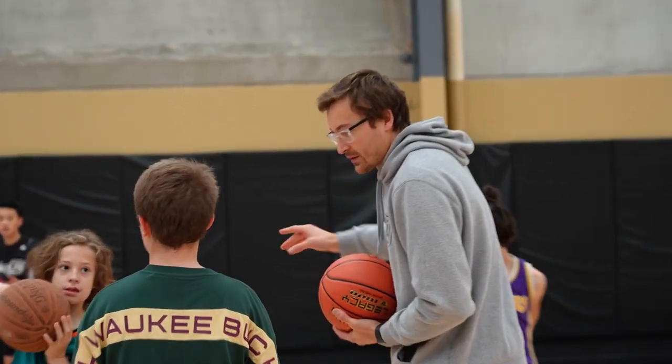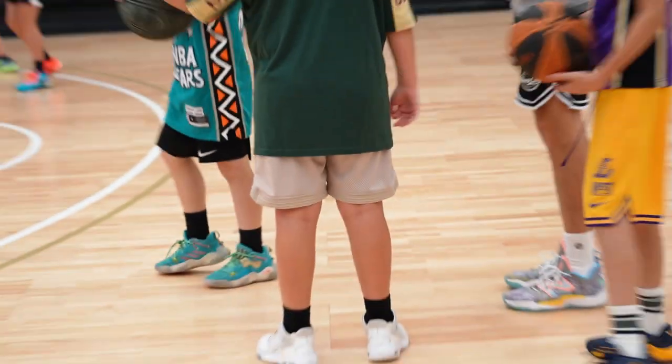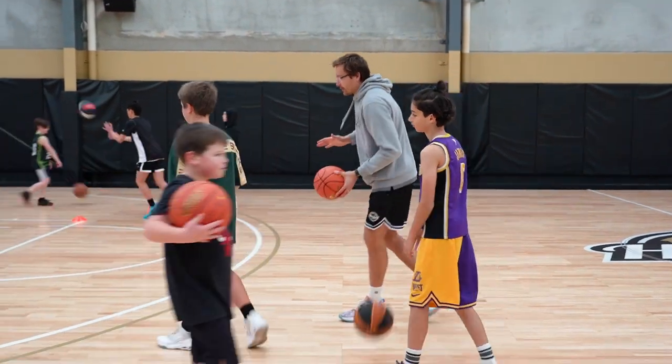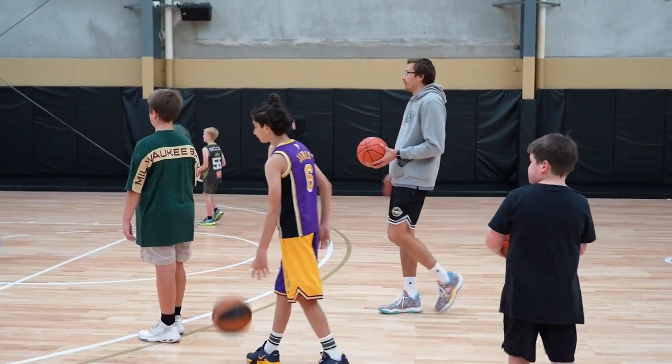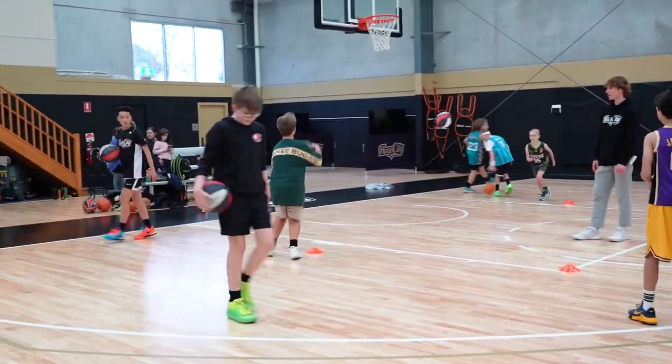Which foot did you put down first? Your inside foot is your left foot — the one closest to the cone. So we're going to go closest to the cone, and that foot goes down first. This side will be your right foot. There you go, nice.